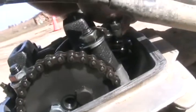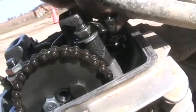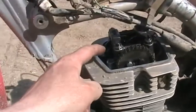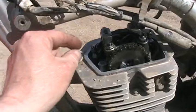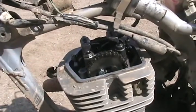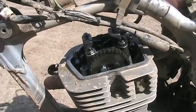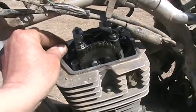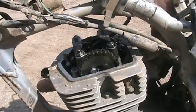That one feels normal. And that one feels normal. So if you have a bent valve, it's usually this one, and there's lots of play. That's true for cars and all engines - if you have it on the compression stroke and you've got lots of play, you have a bent valve. So we're okay.